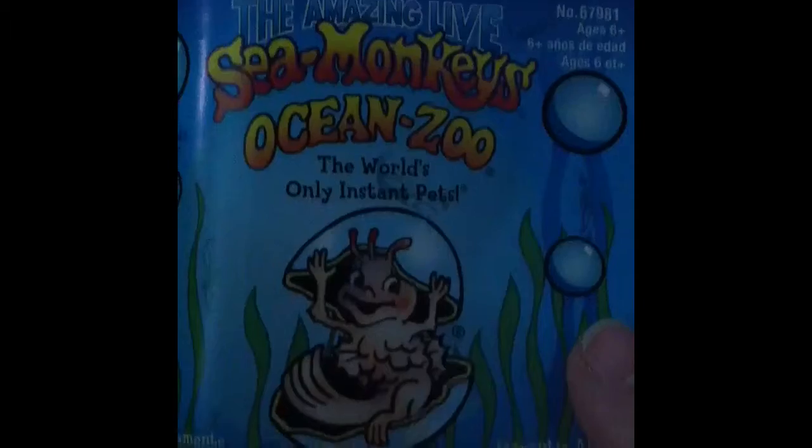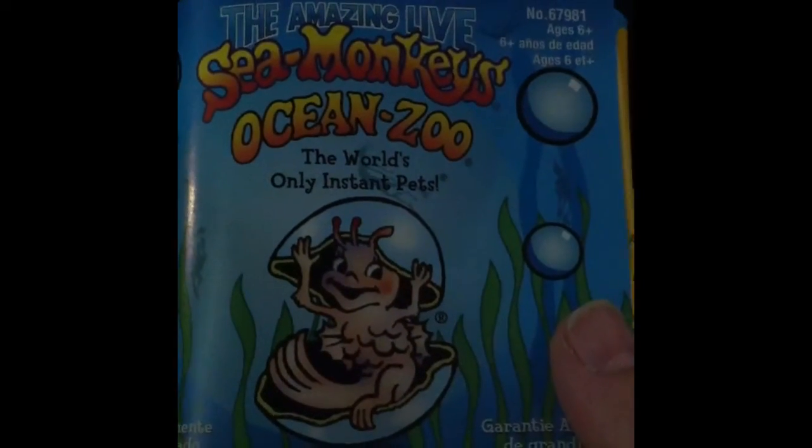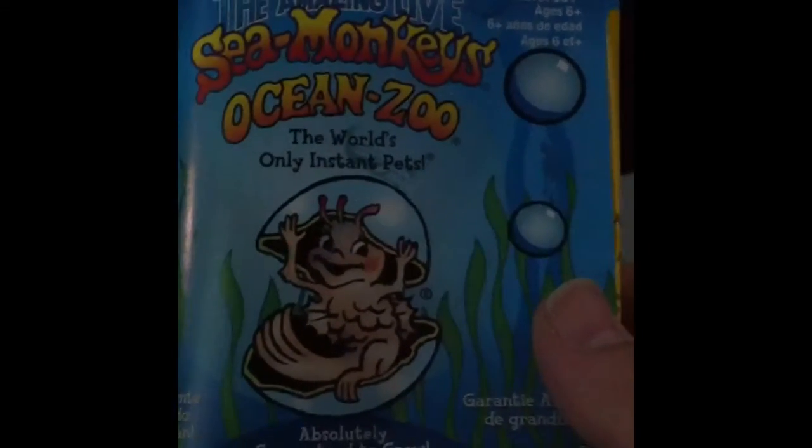Hey, what's up you guys, this is Chris. I am going to try to grow my own sea monkeys — Ocean Zoo, the world's only instant pets. So I haven't done this before, but you know when you're young, I bet anyone's heard of sea monkeys that you get in the magazines and all that.